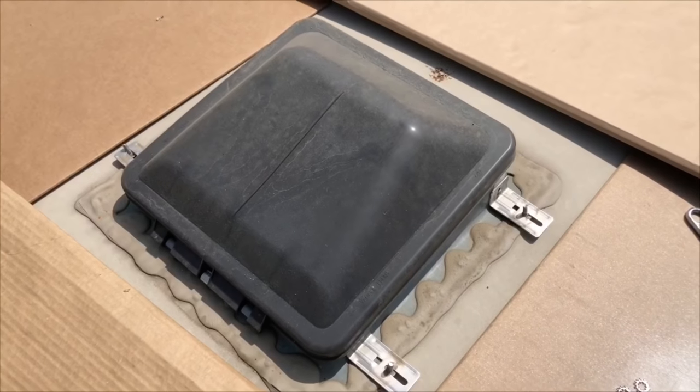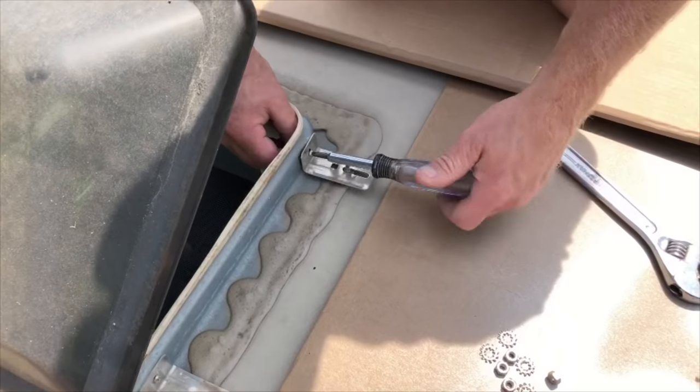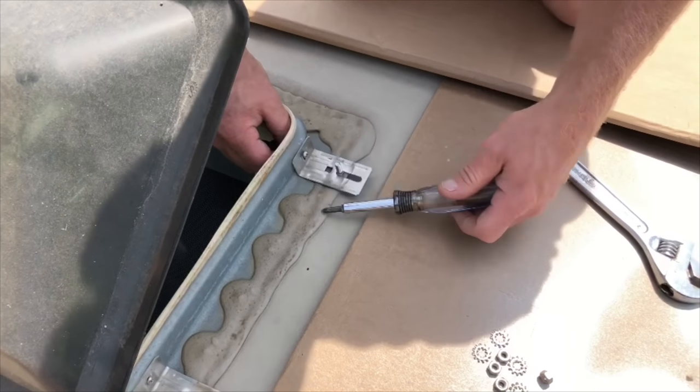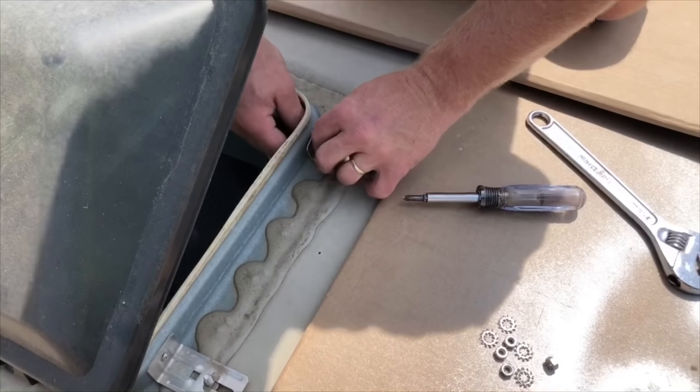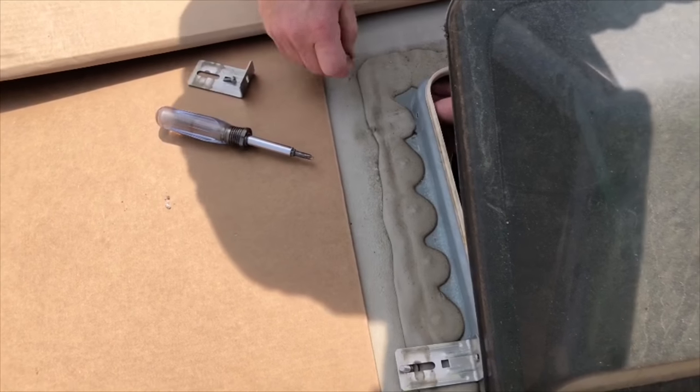I'm going to go inside and open my vent lid so I can take off the brackets that hold my vent cover on next, and I just unscrew those from the shroud on the outside.